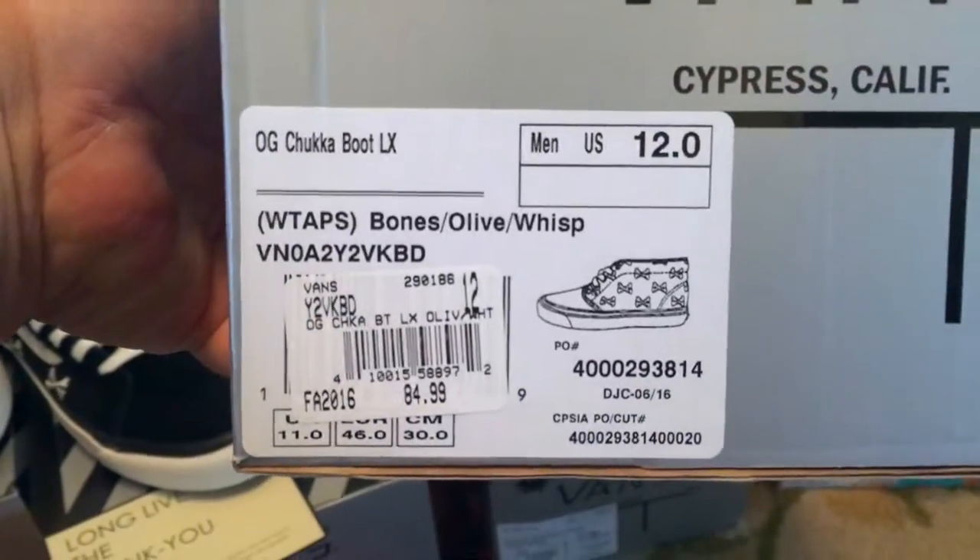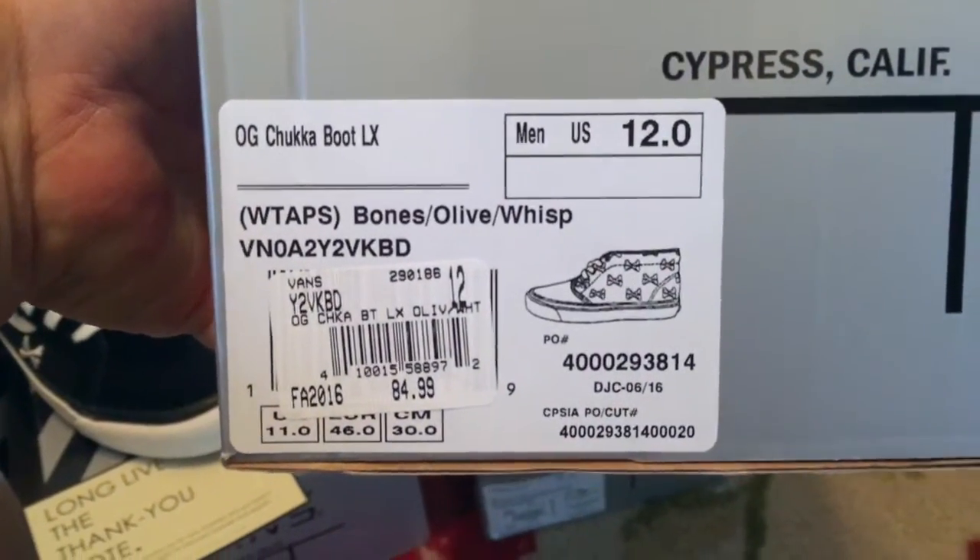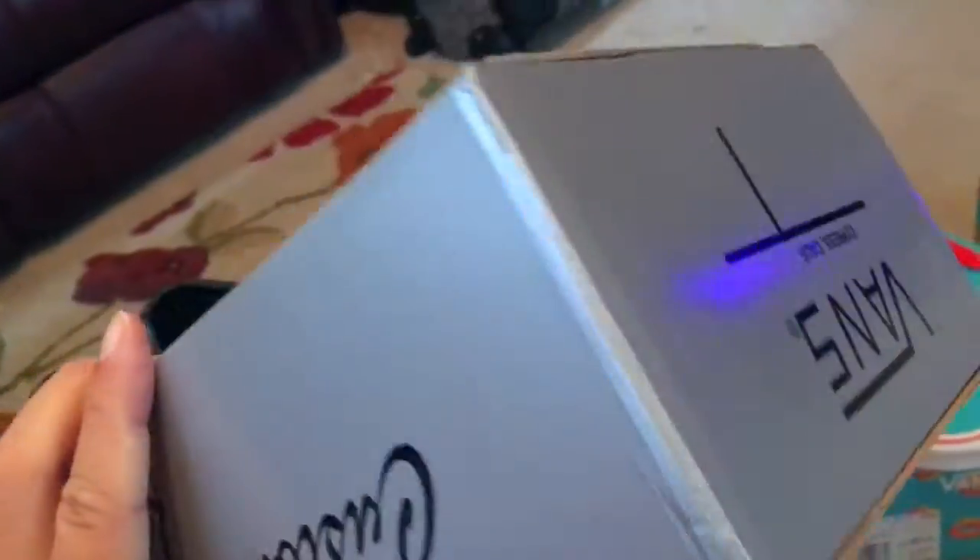On to the shoes — we're going to start with the Olive Chukas. The Vault-style colorways from the past added to the new Vault boxes.